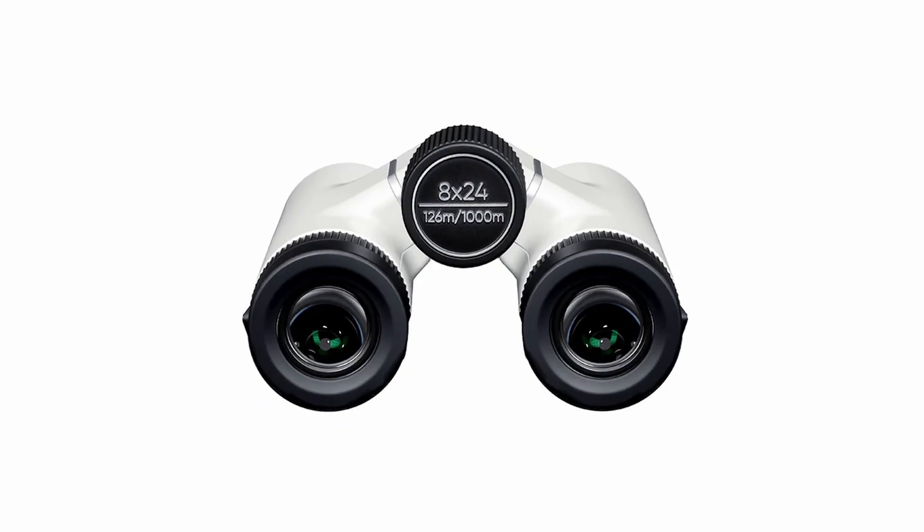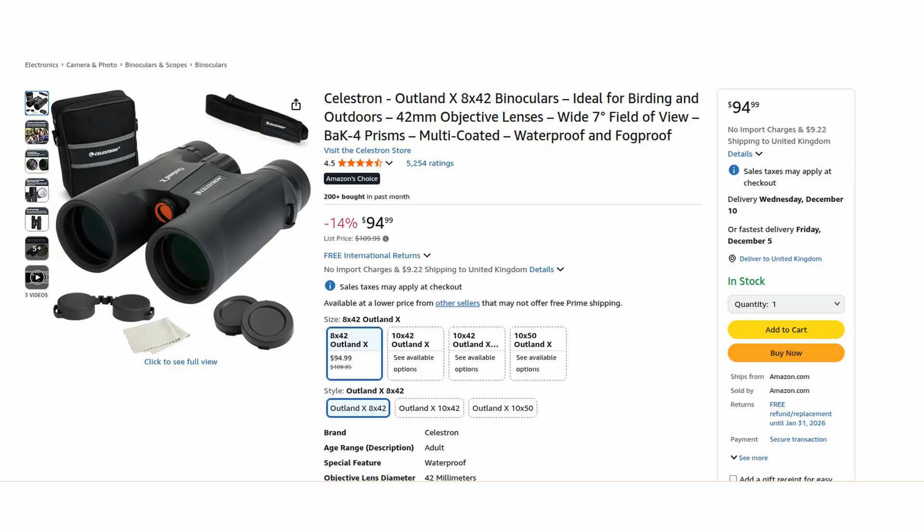Turns out, no — they're actually just pretty basic binoculars. They're not even really astronomy binoculars. The measurements are 8x42: that means 8x magnification, which means you can use them for handheld use — any higher than that and it gets too shaky. 42mm is the aperture, the size of the lenses. The bigger that is, the better, because you want to gather more light. 42mm is way too small for astronomy; you're not going to see anything. So these are basically terrestrial daytime binoculars, of which many other options are already available.